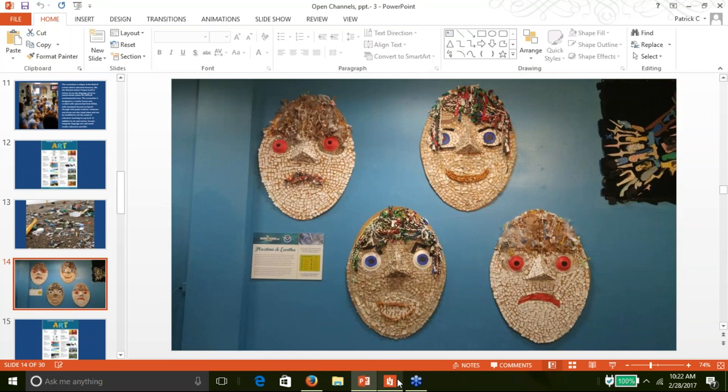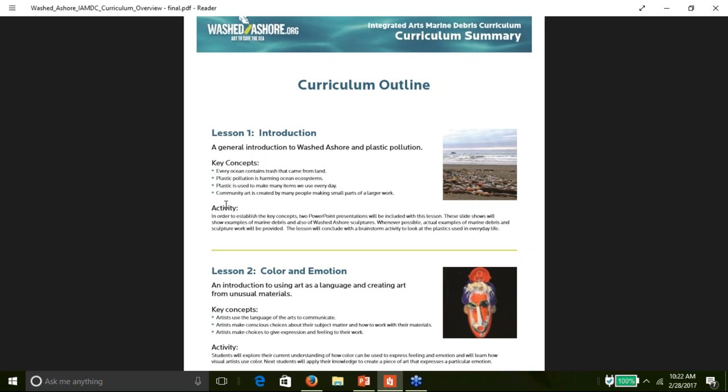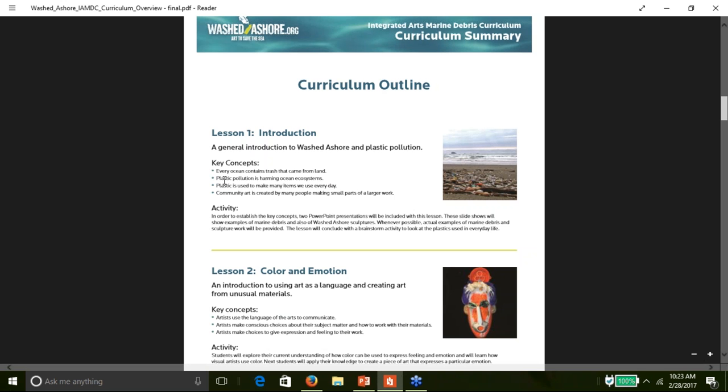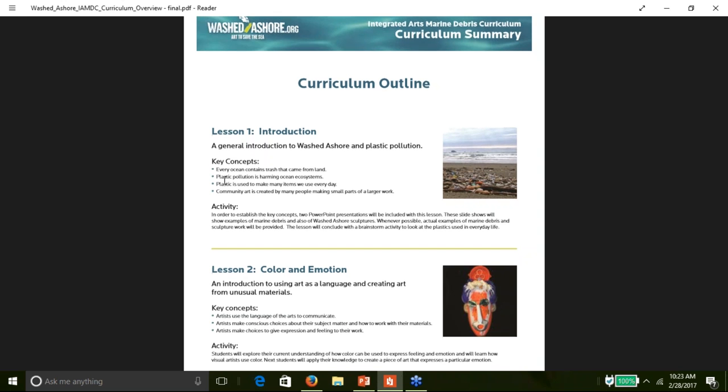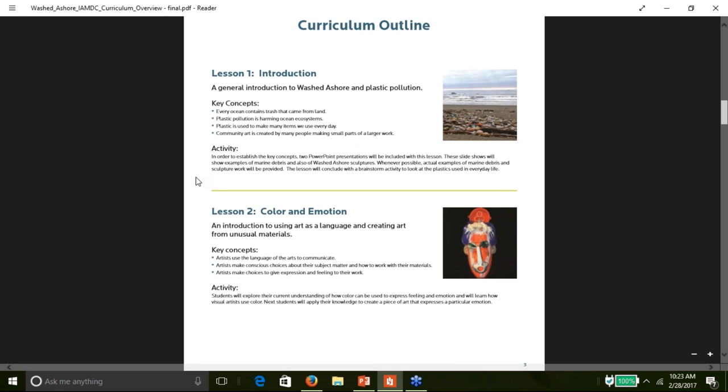I'm going to jump into the Washed Ashore curriculum summary PDF, which is available in this webinar and on the Washed Ashore website. I want to walk you through the lessons so you get a sense of the curriculum as a whole. Lesson one is an introduction to the Washed Ashore project and to marine debris. It comes with two PowerPoints: one to look at the Washed Ashore process and the issue of plastic pollution, and a second that is a visual scavenger hunt where students can zoom in on the sculptures and find recognizable items.